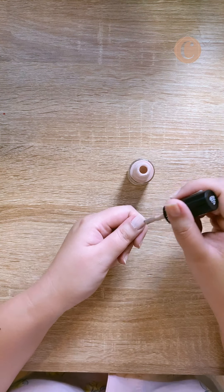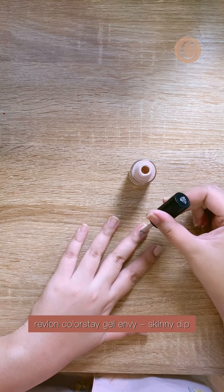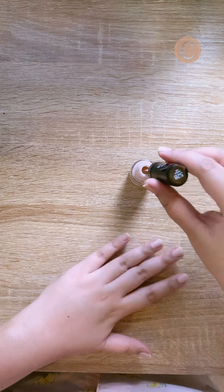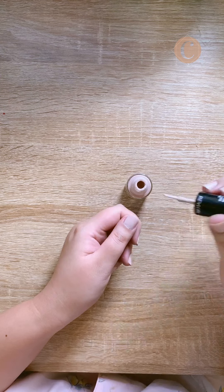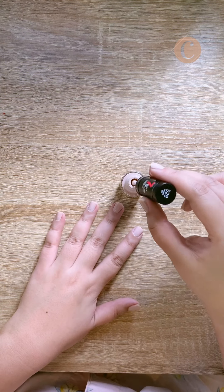Here I'm using Revlon's Colorstay Gel Envy in 528 Skinny Dip. It's important to give each coat at least five minutes to dry — I usually have a timer beside me every time I do my nails.